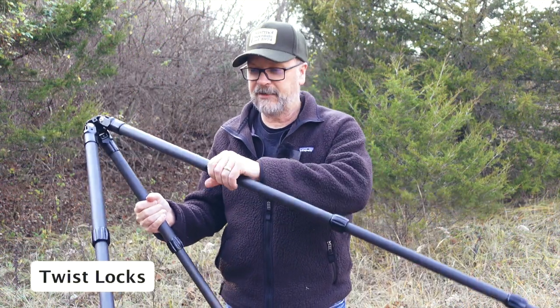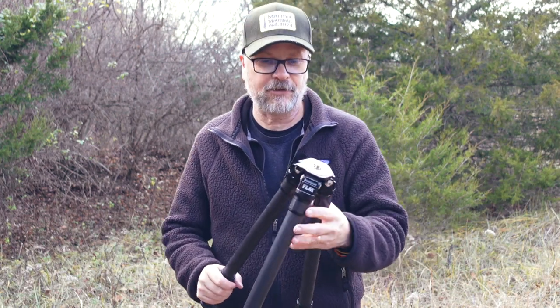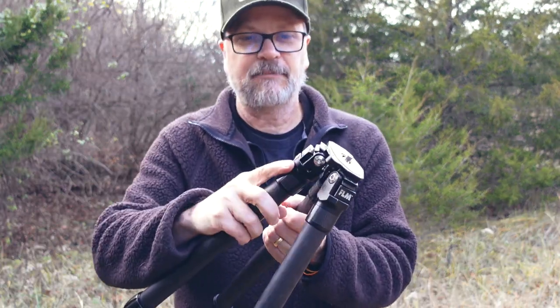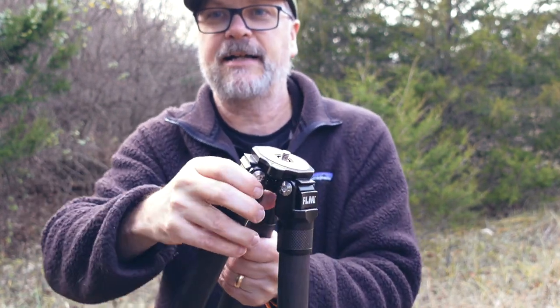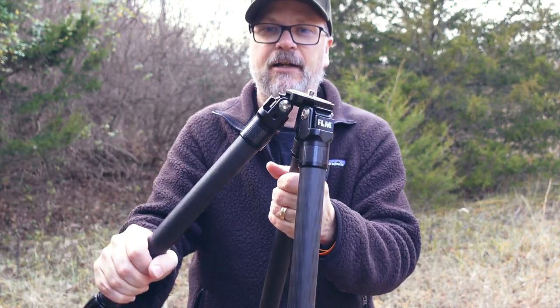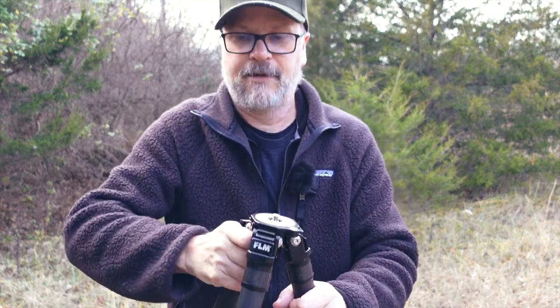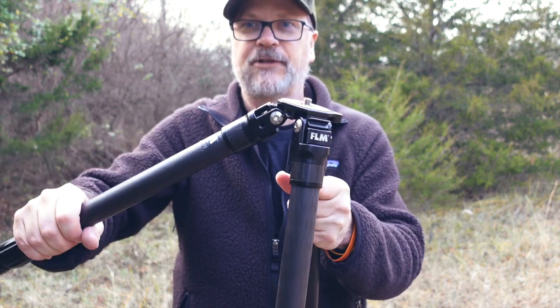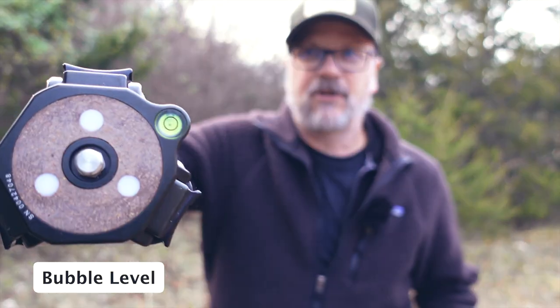It uses twist locks for its leg mechanism — just a simple twist to lock it in. In addition to the twist locks on the legs, it also has a nice ratcheting mechanism up at the top. You can pull it or push it from behind, and once you open it up it snaps into place, then you can just ratchet it down. That's super handy when you have to have gloves on or anything like that — not a lot of fumbling. Just pop that lock, open it up, ratchet down. It also has a tripod level on the top.